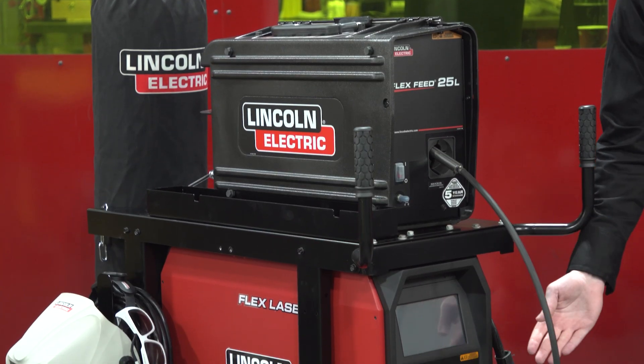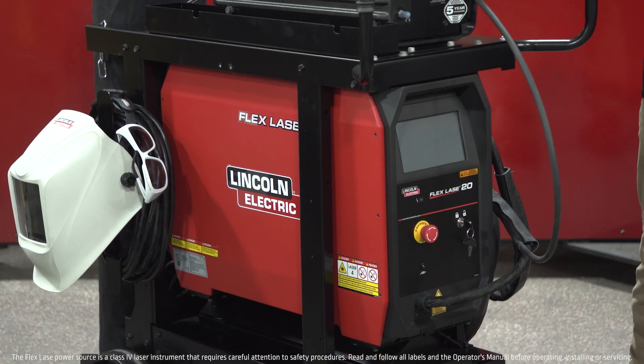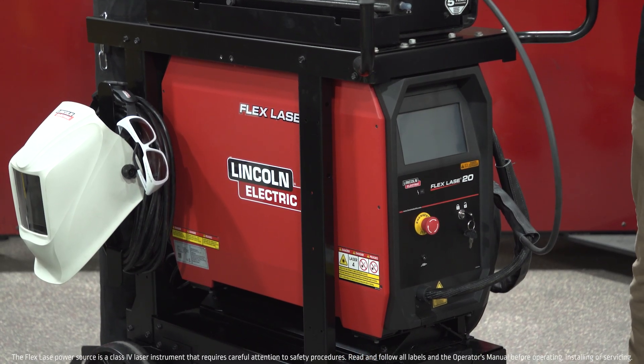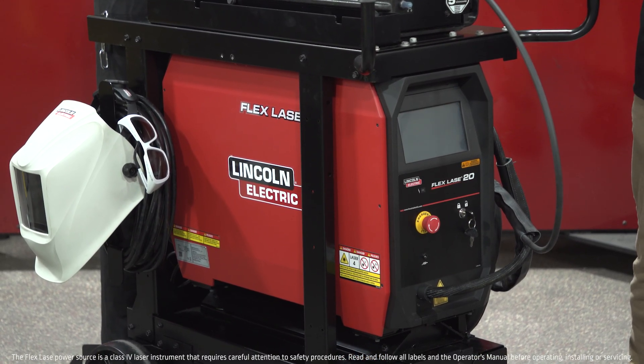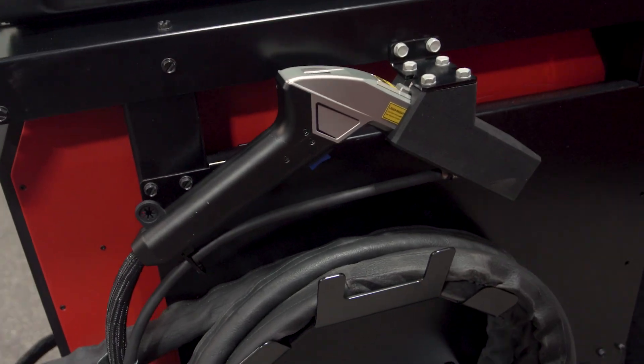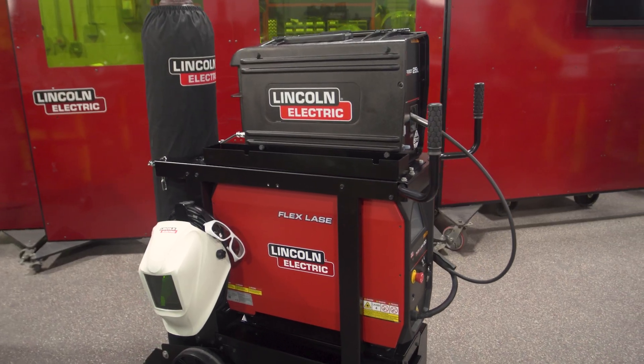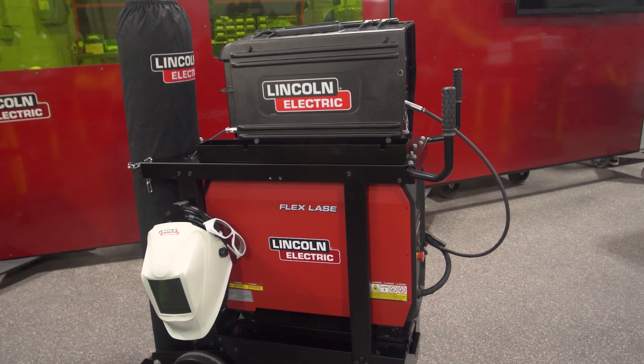Moving down to our FlexLase 20 power supply, this unit provides two kilowatts of laser power output and includes Lincoln-developed welding presets for a variety of applications. The handheld laser welding space is growing rapidly, and we see a lot of activity in the general fabrication, aerospace, and transportation market segments.